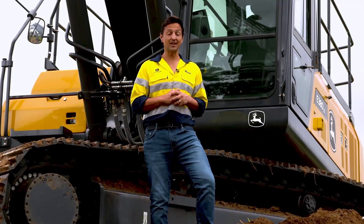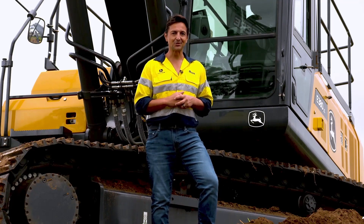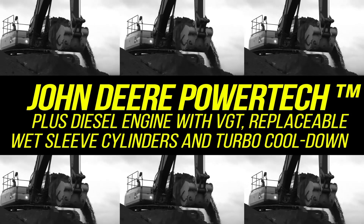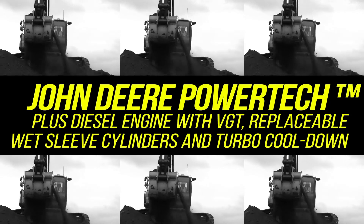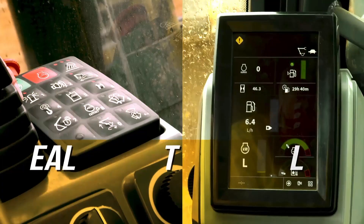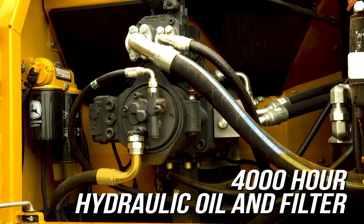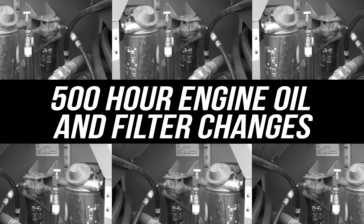Let's take a look at some of the key benefits and features across the Series 2 range. John Deere Powertech Plus diesel engine with VGT, replaceable wet sleeve cylinders and turbo cool down. Sealed switch module keeps dust, moisture and debris out. 4,000-hour hydraulic oil and filter and 500-hour engine oil and filter changes.